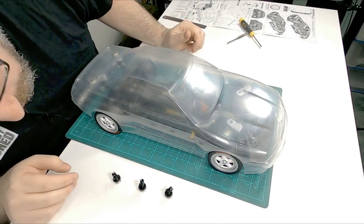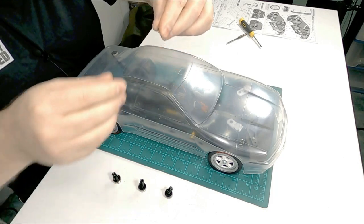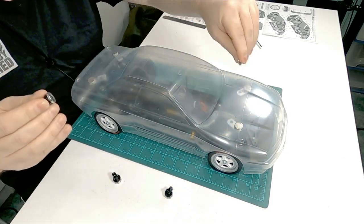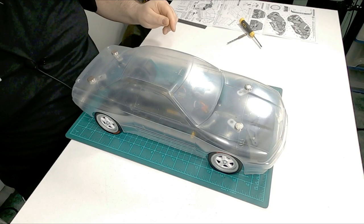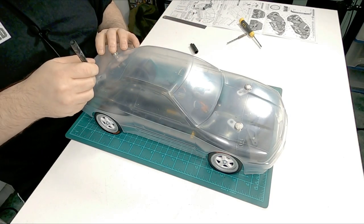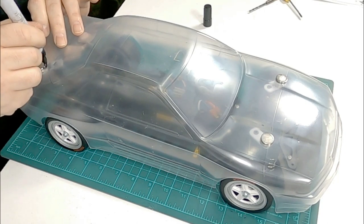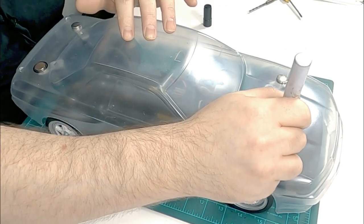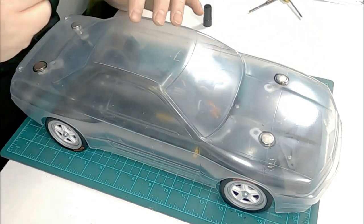Now that I'm reasonably happy with the position, I can grab some spare magnets, take the tops off, hold the body where it should be, and bang magnets onto it. Then I can trace around the outside. I'll just trace around the outside with a pen — doesn't need to be too pretty of course.